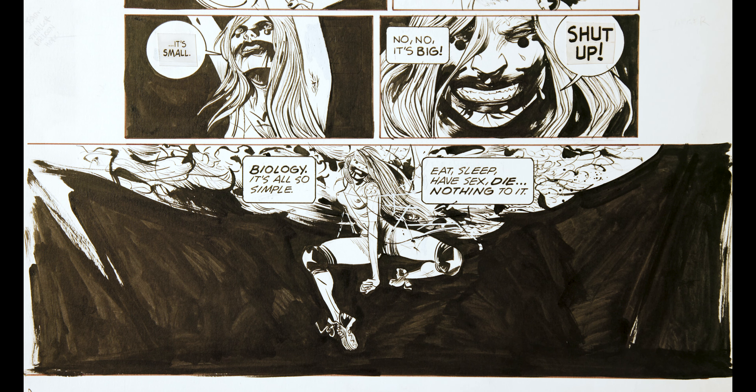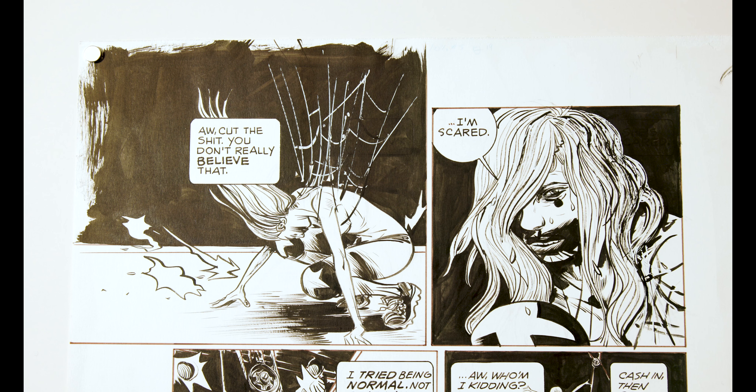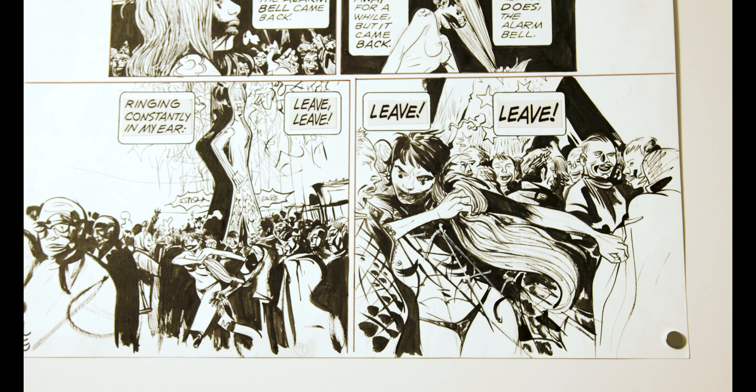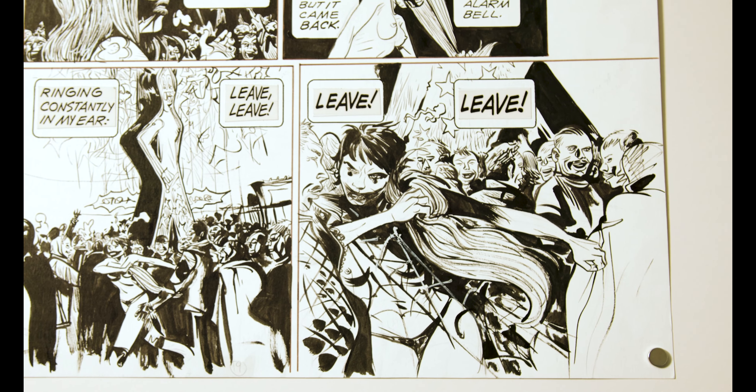On the third page we see her actually saying that she's scared. She's getting to the point where she's had enough, and going through these great panels you can see she finally decides she's going to leave. She just walks out and pulls off her wig in the final panel.